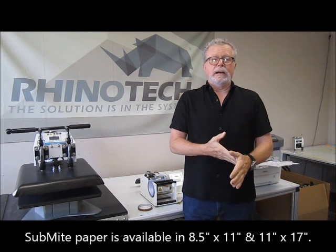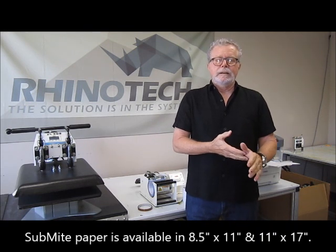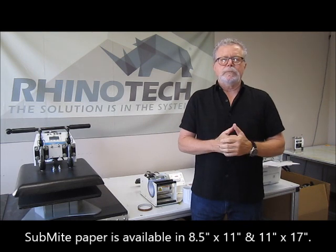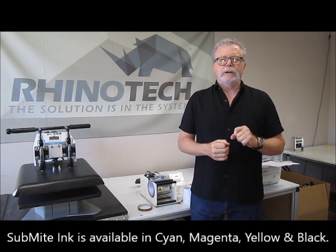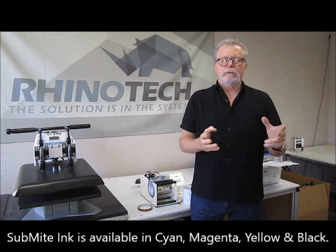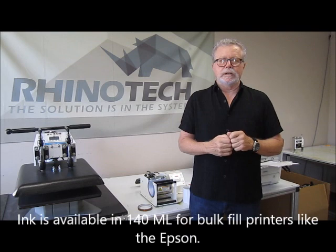The paper comes in 8.5x11 and 11x17, and the ink is cyan, magenta, yellow, and black, which comes in a 140 milliliter container to be used in Epsons that are the bulk fill, which will save you a lot of money instead of cartridges.